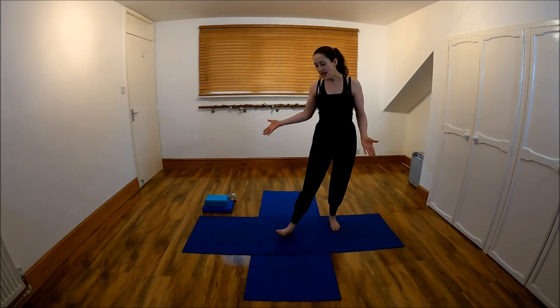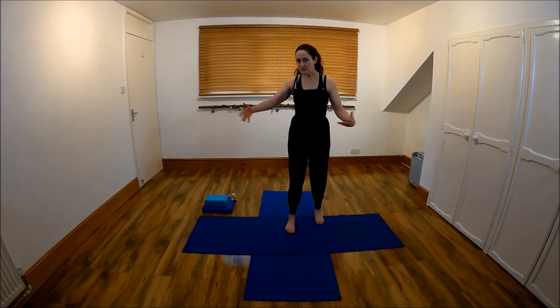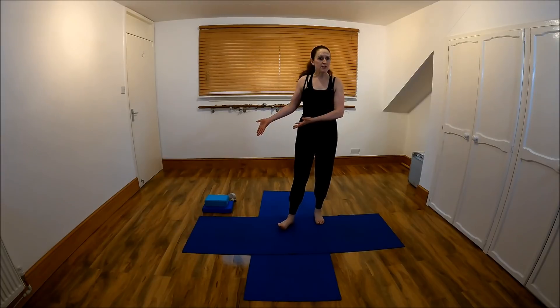So it's going to be a yoga flow sequence. You will need a mat — I'm using two so I can change position so you can see me better. You'll also need plenty of space, yoga blocks, and maybe a yoga belt as well.